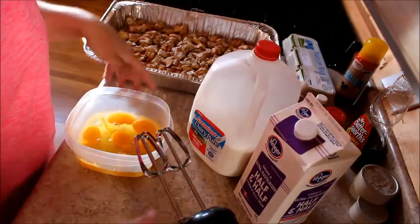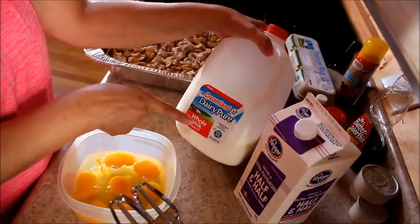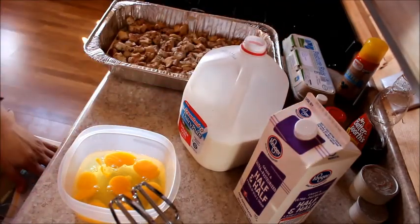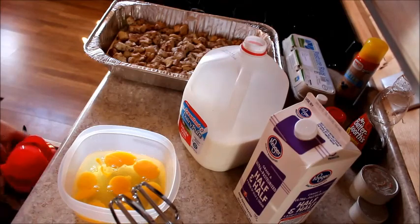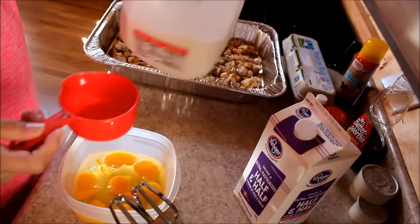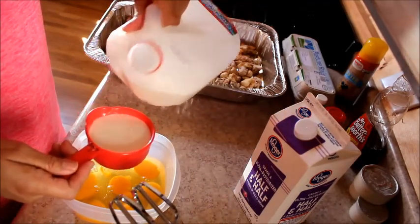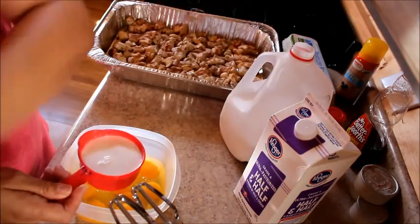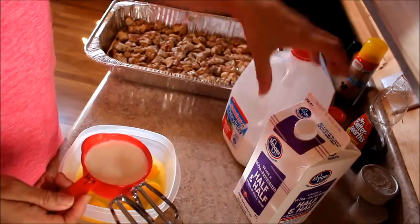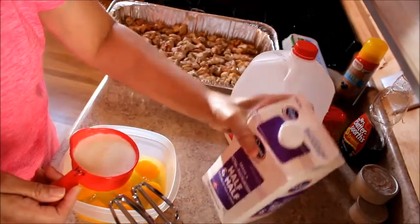Next up, you want milk — I only use whole milk, so you want a cup of milk. Here's a cup, so I'm going to do about that much milk. And I'm going to add a little half and half to make it fluffy, so shake it up.